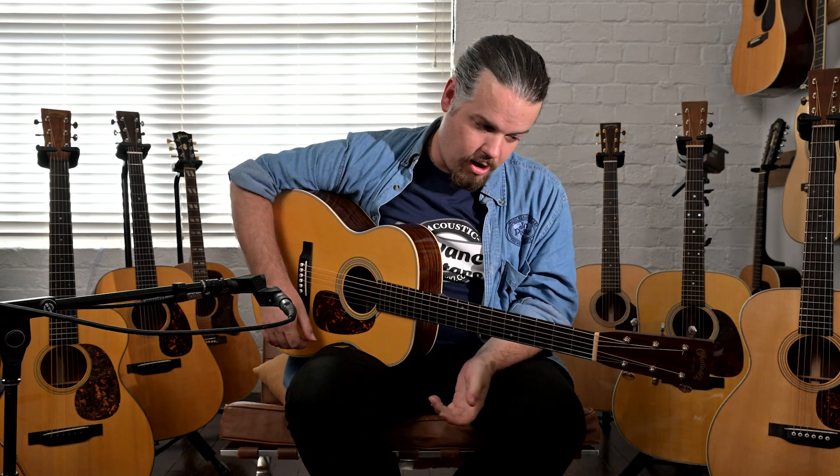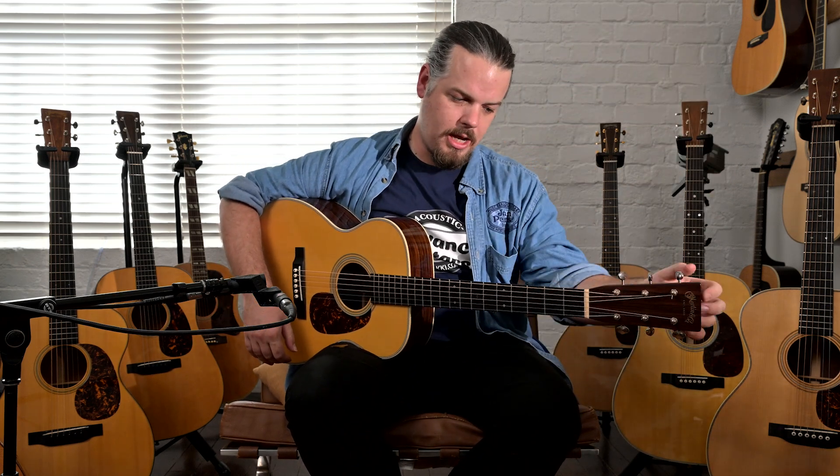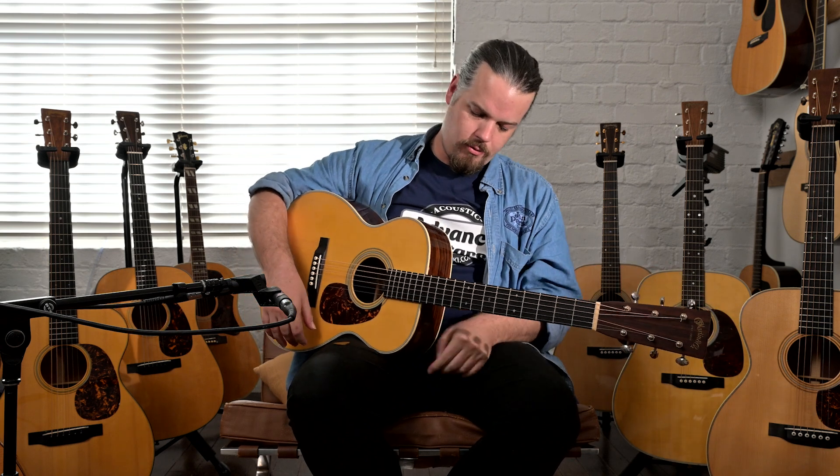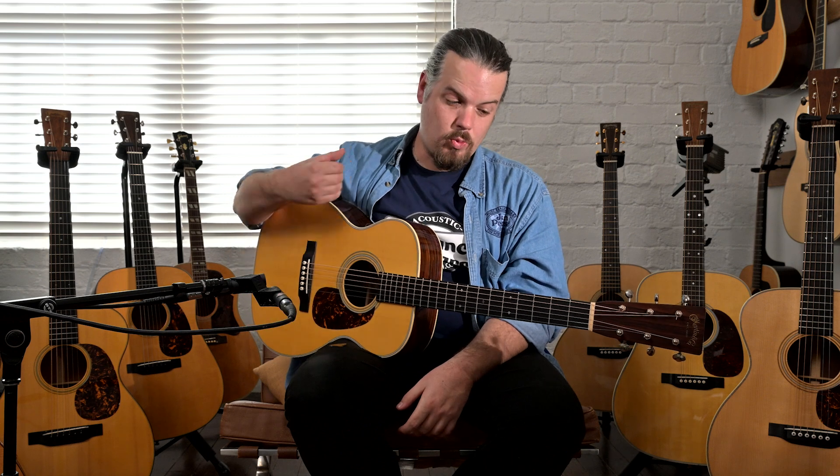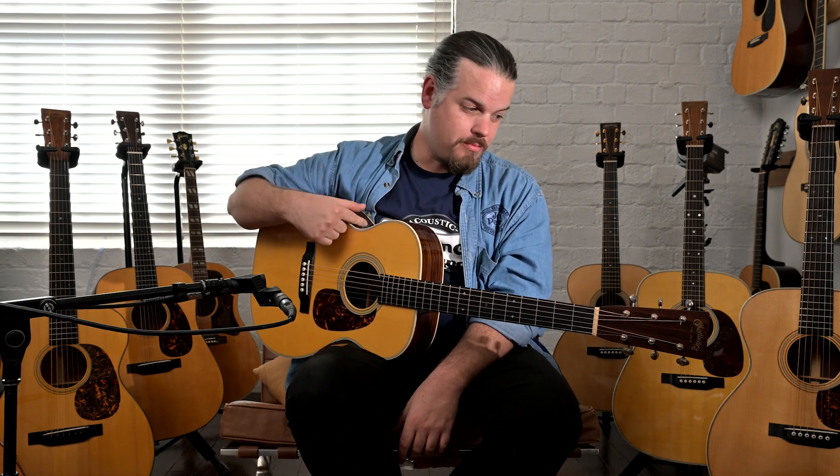It's a scallop top, it does not have hide glue, it's got the stamp on the back, the decal on the front, and a modern low profile neck. But really this guitar is about showcasing the wood types. This is the third guitar I've played with Guatemalan Rosewood.